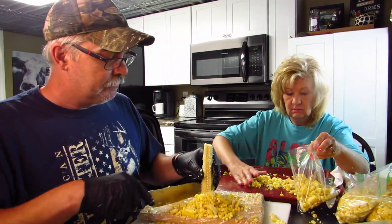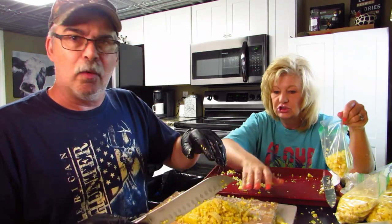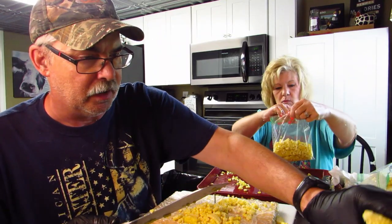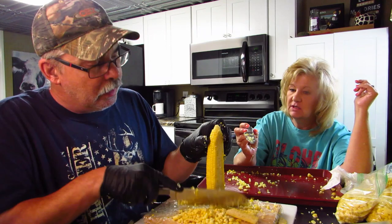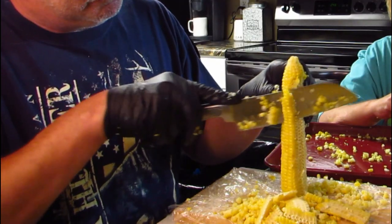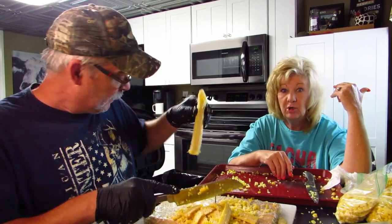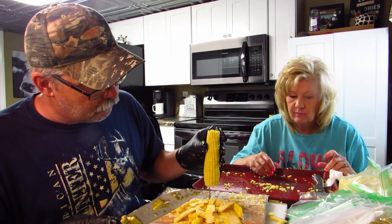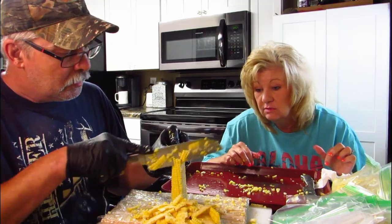I made a freezer mistake once — I think it was walleye fillet from Lake Erie. I put some water in with it to help it freeze, but I laid it on a rack in the freezer. The problem was the water went between the rack, so when it froze I couldn't get it off the rack. I had to take the whole rack out and let it thaw. Lesson learned — don't freeze fish on a rack!